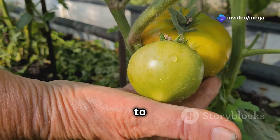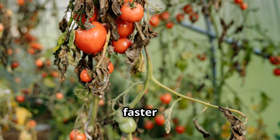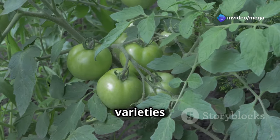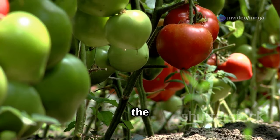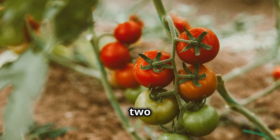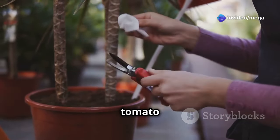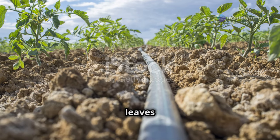Trust me, you don't want to be battling blight in the middle of summer — it can decimate your tomato plants faster than you can say Marzano. So how much space should you give your tomato plants? A good rule of thumb is to space bush varieties about 18 to 24 inches apart. Vining varieties, on the other hand, need a bit more elbow room — I recommend giving them a good 2 to 3 feet between plants. Another important tip to improve airflow is to prune the lower leaves of your tomato plants, which helps prevent soil-borne diseases from splashing up onto the leaves when you're watering.